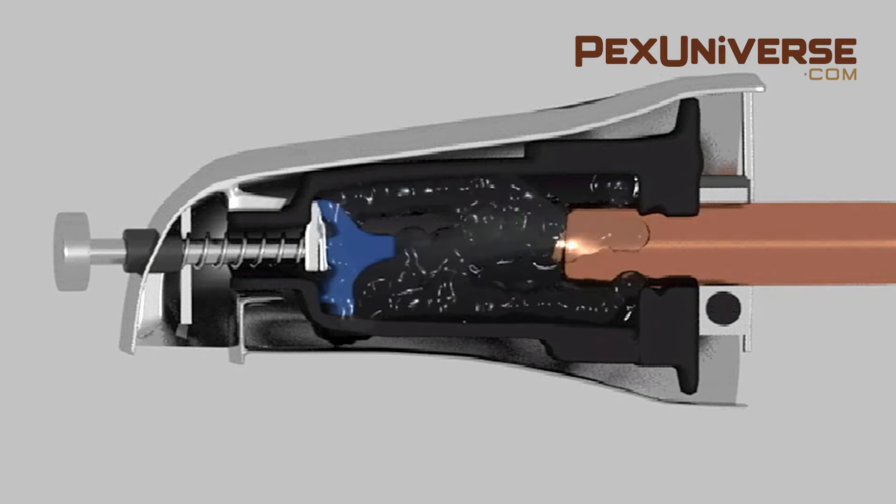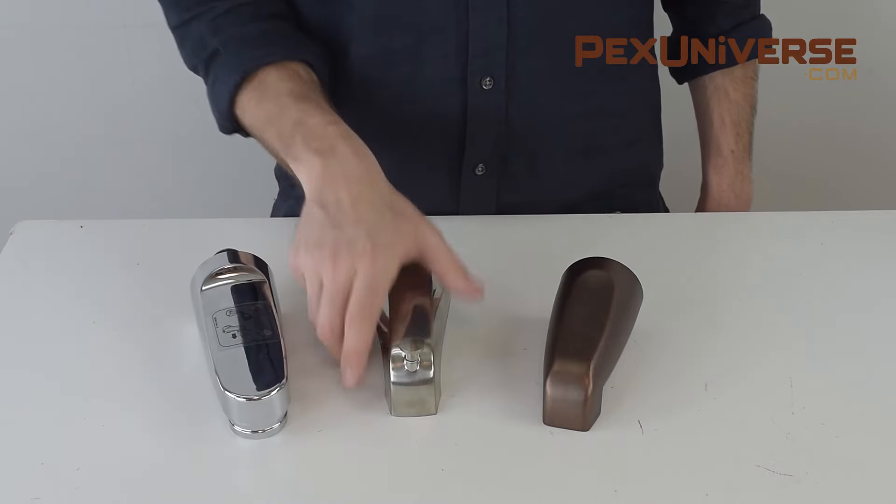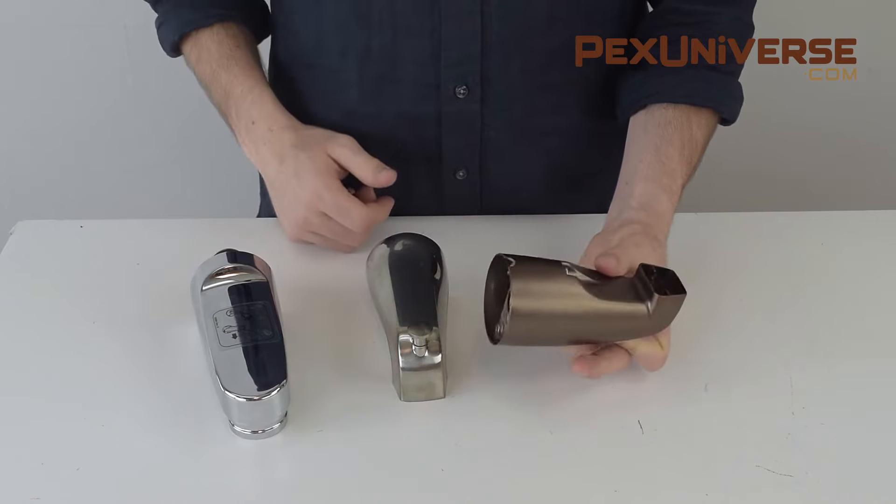The last thing to consider is your material and finish. Most spouts will be made of brass, die-cast zinc, or plastic. Brass is your most sturdy but more expensive option, while plastic or die-cast zinc is easier to produce, a little less expensive, and lighter. Your finish options can be chrome, satin nickel, or oil-rubbed bronze.